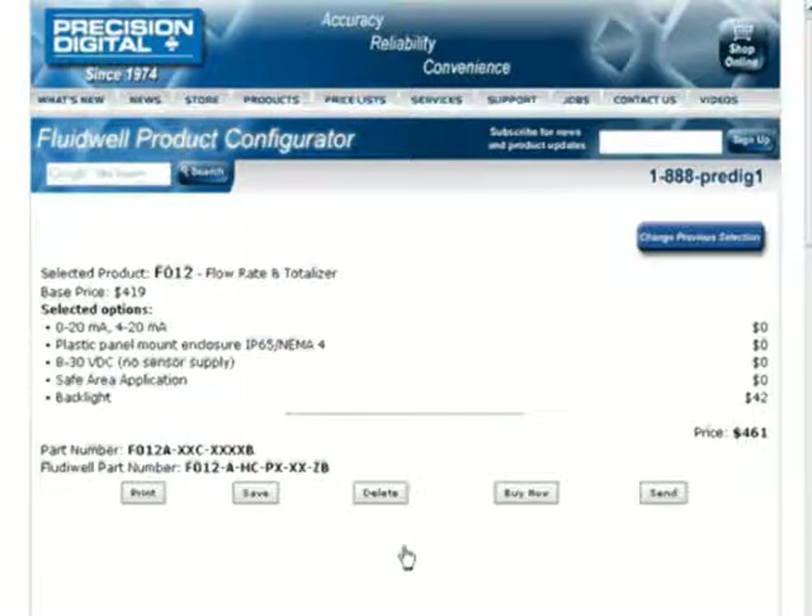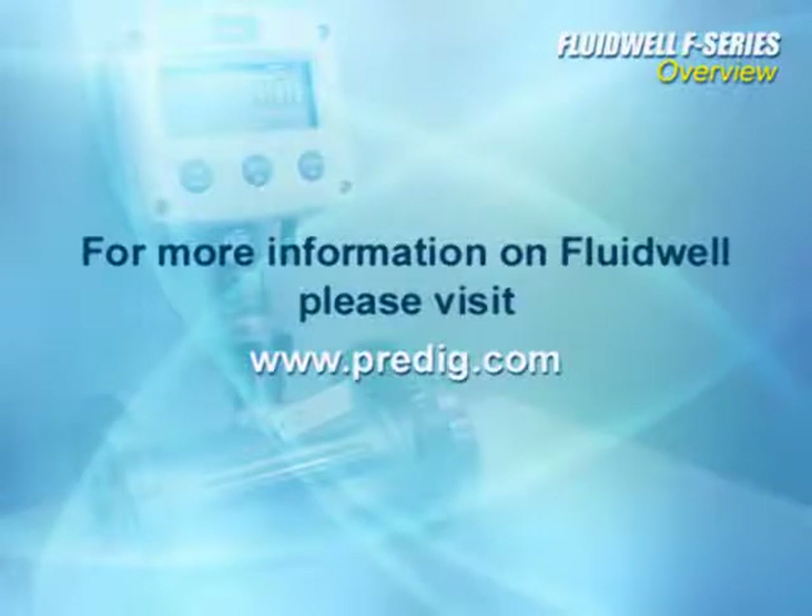When finished, you're provided with a part number and pricing information, as well as a summary of the product for your review. You can even send your configuration to us if you'd like us to contact you about your application or to answer any questions you may have. For more information on what Fluidwell is best for your application, please visit us on the web at predig.com.